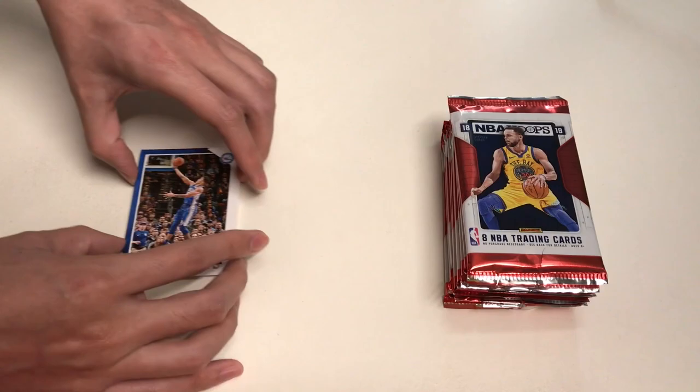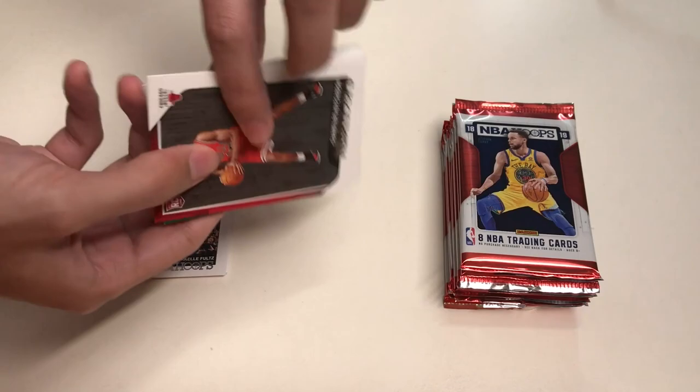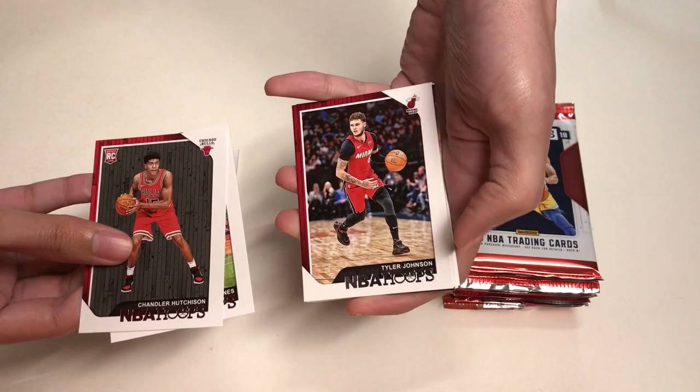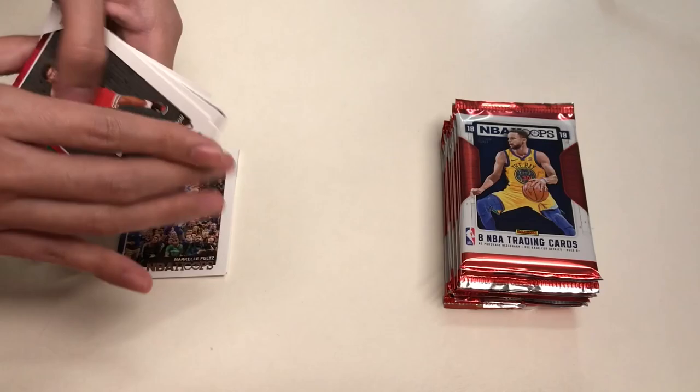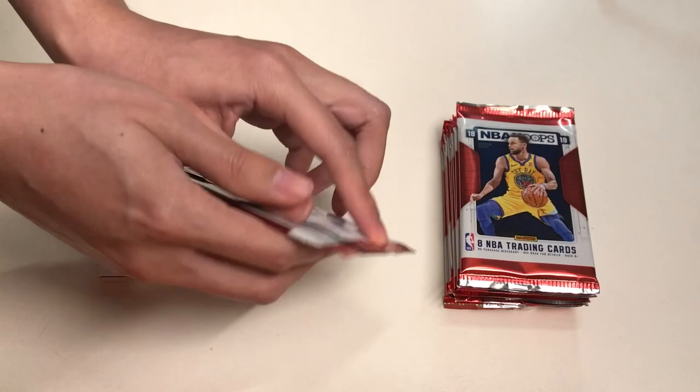Moving on to our second pack, we will get Chandler Hutchinson, Aaron Baines, Tyler Johnson, Caris LeVert, Kevin Knott, a Faces of the Future insert, Courtney Lee, Dragan Bender, and our last card will be Lou Williams.